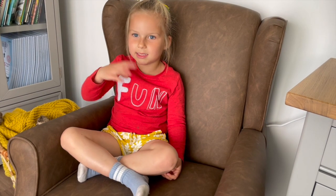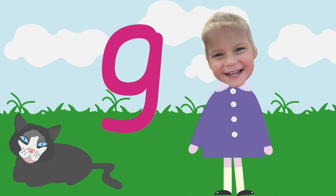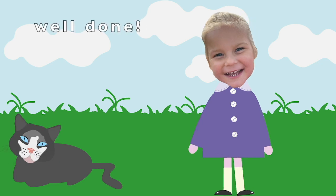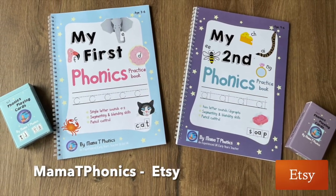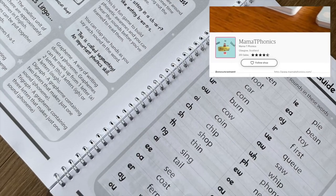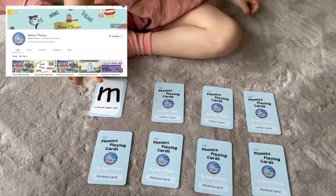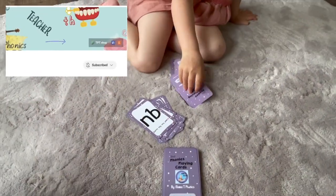G-g-g-gargle! Well done — you've learnt the sound. You are so clever! Have you seen our book and phonics game? It's available on our UK Etsy shop — just look out for Mamma T Phonics. If you're not in the UK, you can download these digitally, and there are loads more resources on Etsy as well as my Teachers Pay Teachers shop. Links can be found at the top of the YouTube channel.